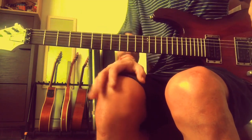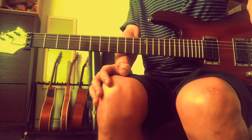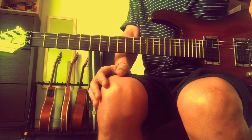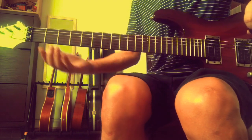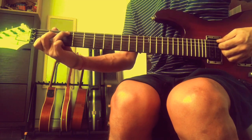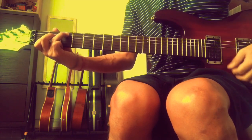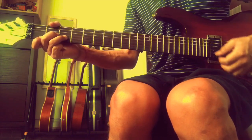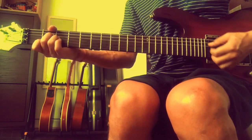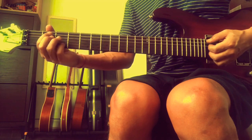Let us do the chords first. This is what you call major scale harmony in the key of C major. So: C major, D minor, E minor, F major, G major, A minor, and B diminished.